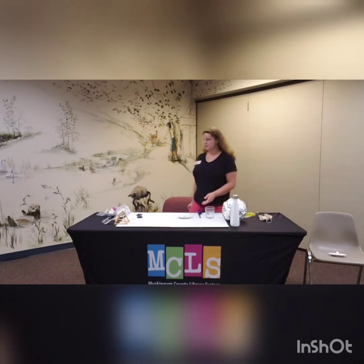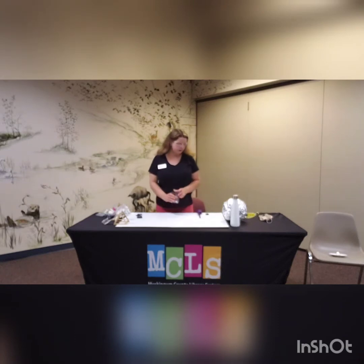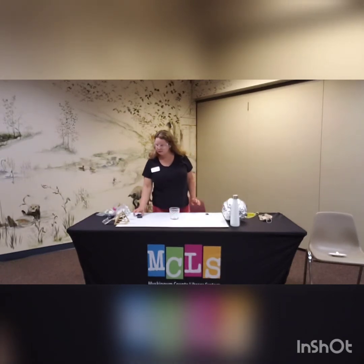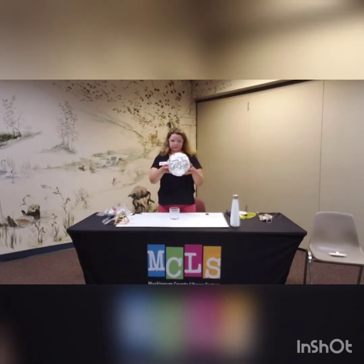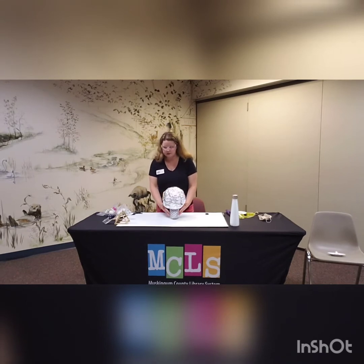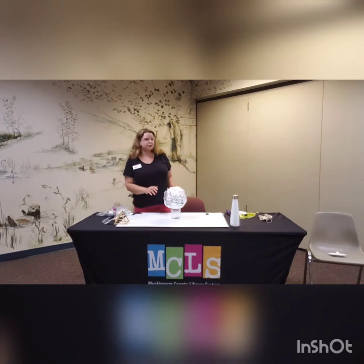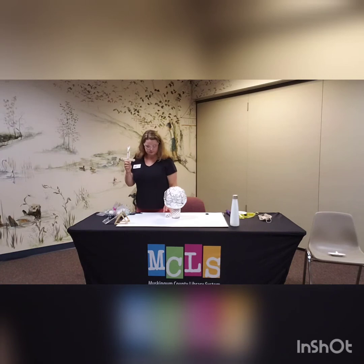Our next experiment goes along with another familiar nursery rhyme called Hey Diddle Diddle. Which goes like this: Hey Diddle Diddle, the cat and the fiddle, the cow jumps over the moon. So we're going to use catapults to see if we can get the cow to jump over this moon right here — it's made of lots of tinfoil. I've got a couple of catapults here that we've made with popsicle sticks, sometimes called tongue depressors or wooden craft sticks.